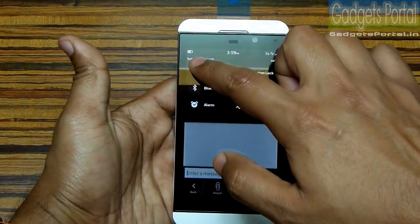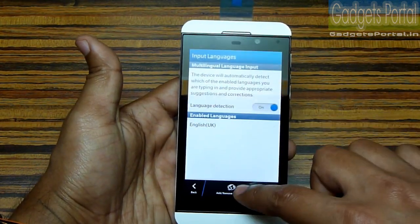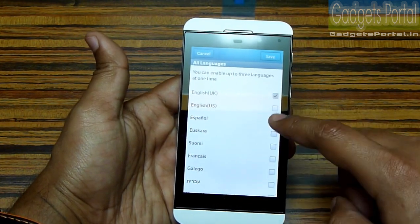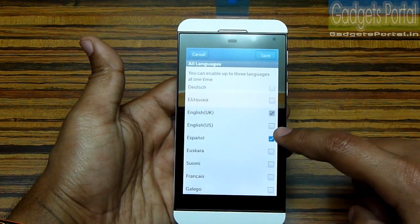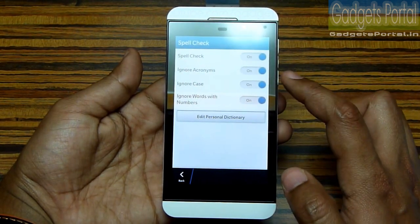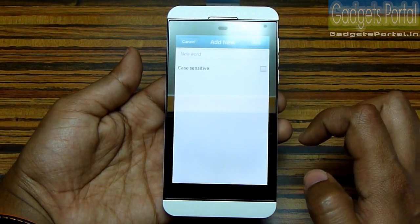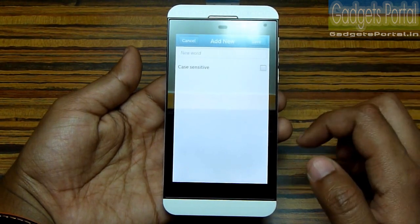This keyboard supports a lot of languages and you can activate three at a time so that word suggestions don't get congested. Right now only English is active, but you can add two more languages and you'll get word suggestions from those as well. Under the spell check option, you can also add custom words to the dictionary — like your name or frequently used words — so that you get word suggestions for them.